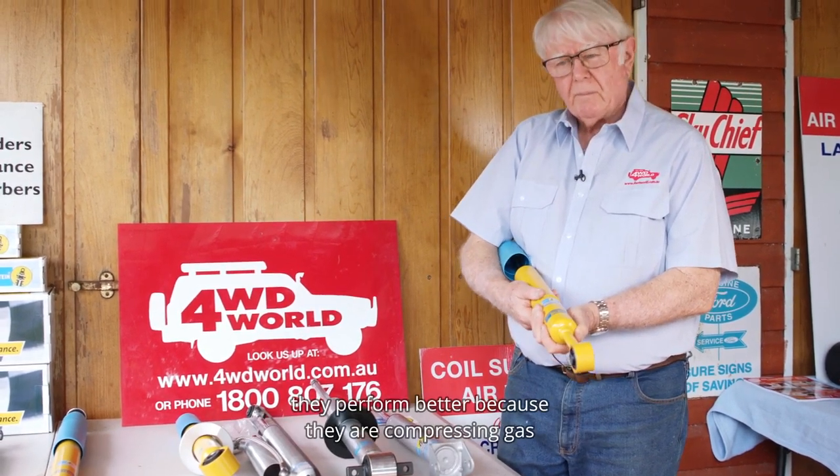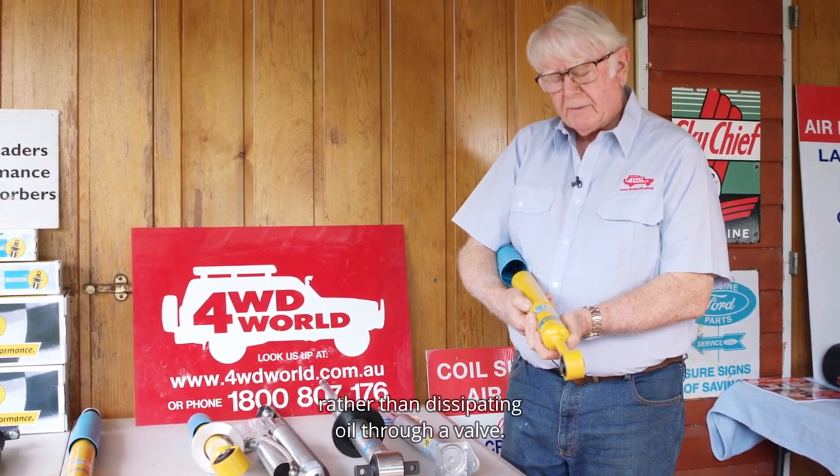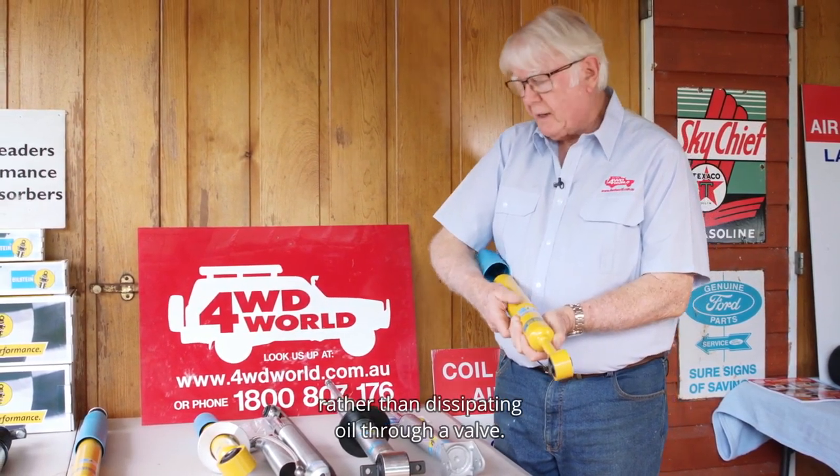They last longer and they perform better because they are compressing gas and lubricating it with oil, rather than dissipating oil through a valve.